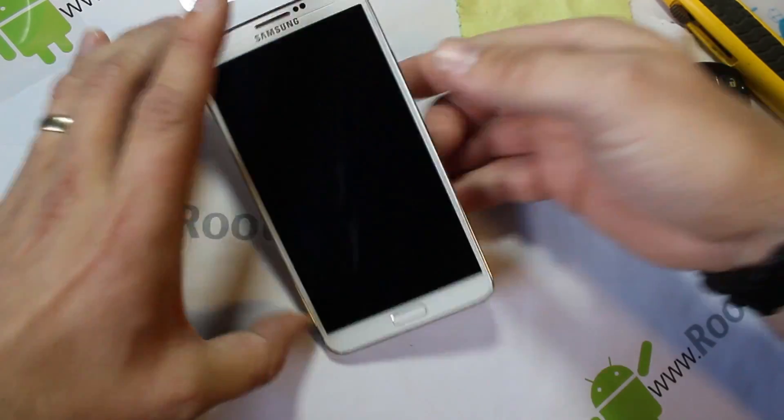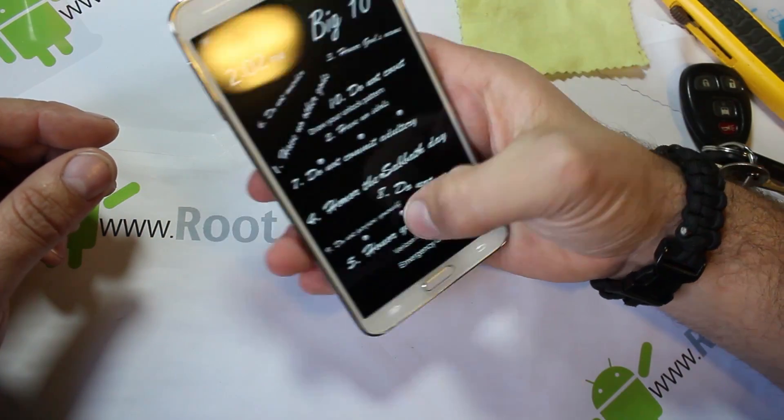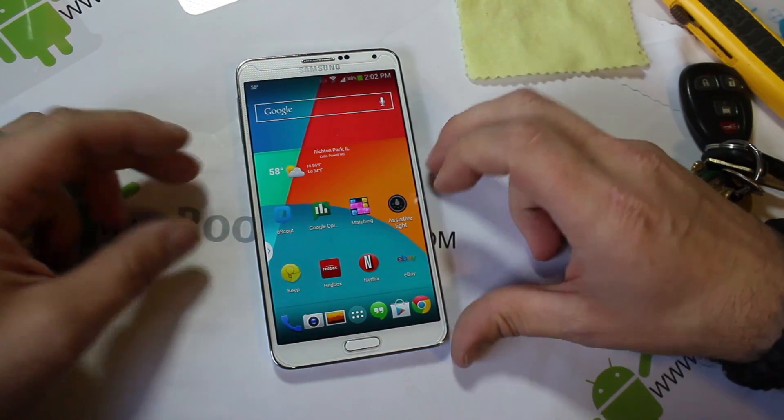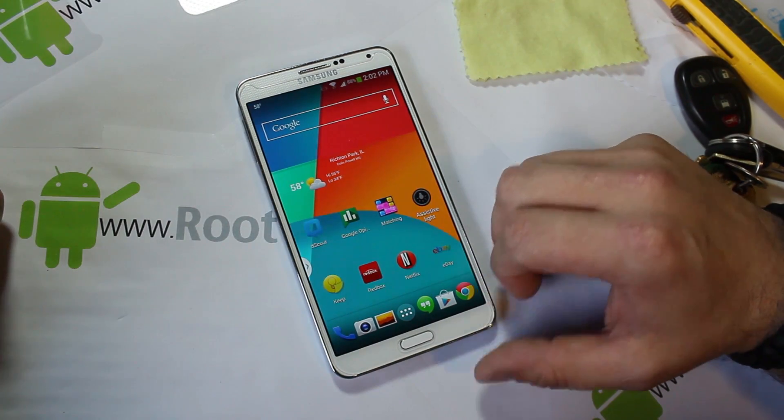Come on, scratch it up, and wipe it off. That sucker is clean — there are no scratches on that at all. That is pretty much freaking amazing. Great product here. This is from a website called Tempered Armor and I'll give you links in the video description.